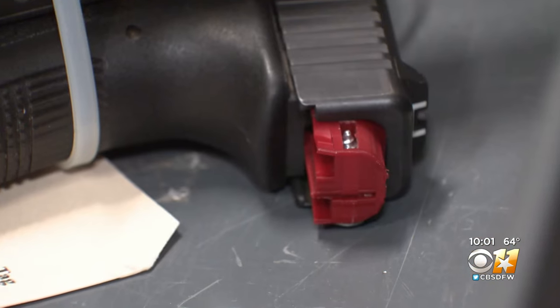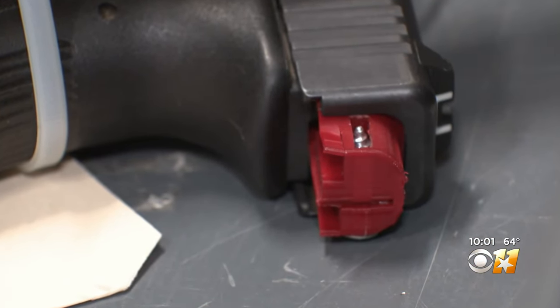We've been told that you can make one of these in less than 20 minutes — a little switch that you put on the back of your handgun that's going to make it a full-auto machine gun.